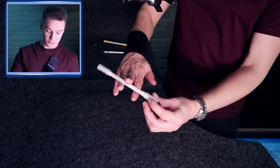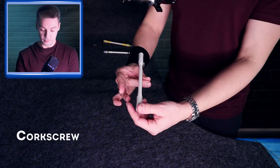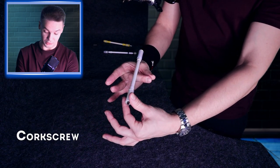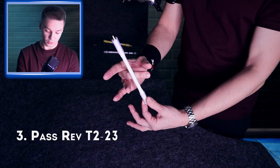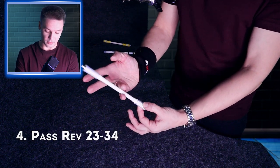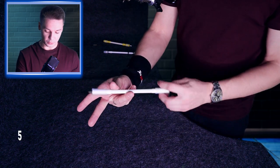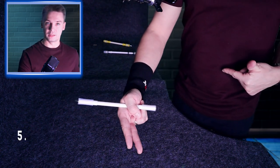First of all we do twisted sonic to scissor spin — this motion is always called corkscrew. Then when the pen spins on T2 we drop it to pass 2-3, then pass 2-3-3-4.